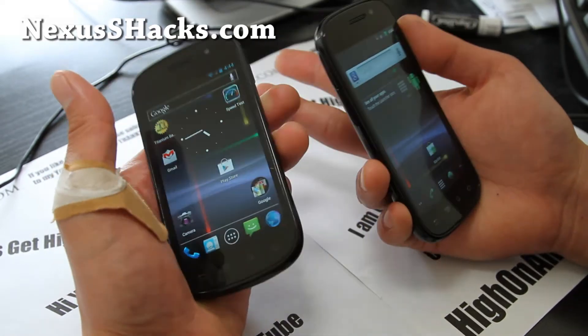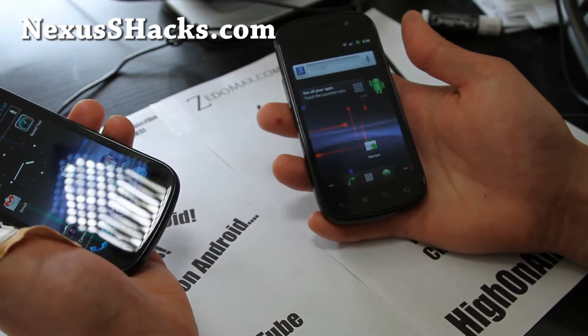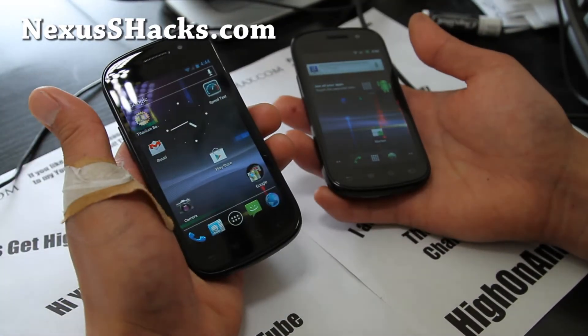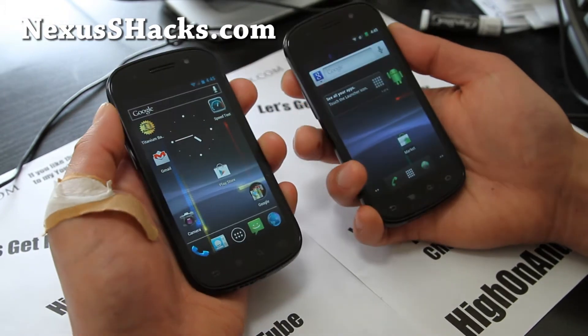To install this, you'll need two files: the ROM file and Google Apps. Copy both files over for the Nexus S and the Nexus S 4G, then let's get into ClockworkMod Recovery.